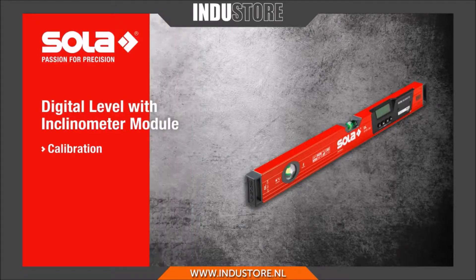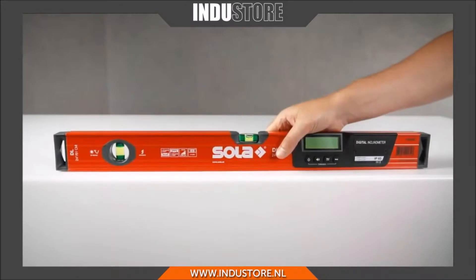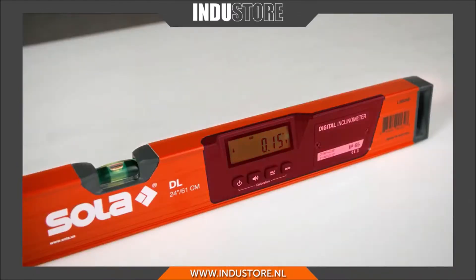For precise measuring results, we recommend the calibration of the electronic inclinometer module at regular intervals. For horizontal calibration, put the digital level on a surface and switch on the module. An exact alignment with the focus file is not necessary.